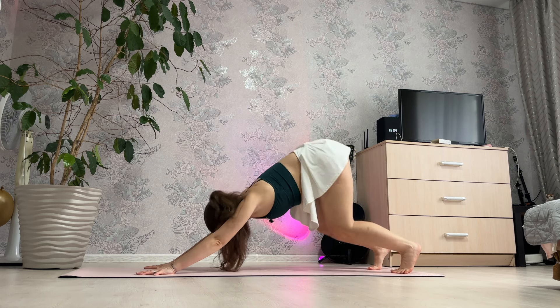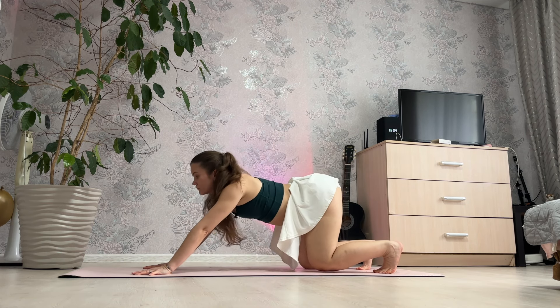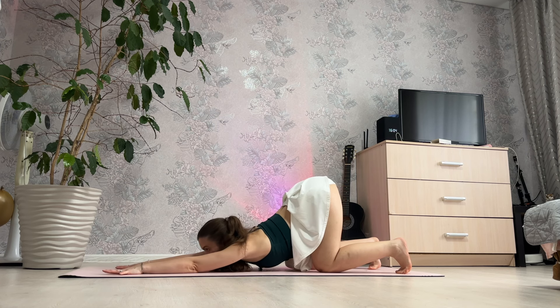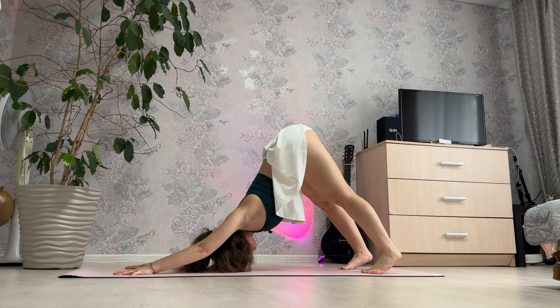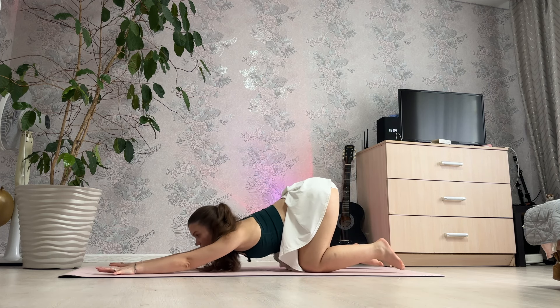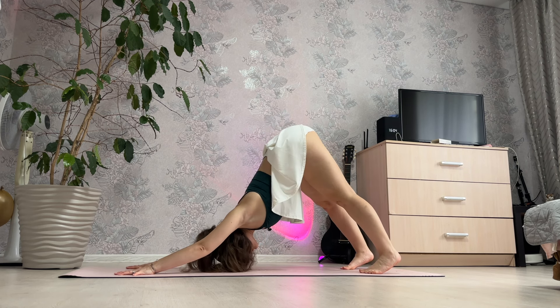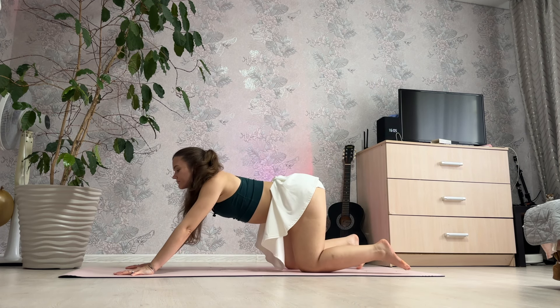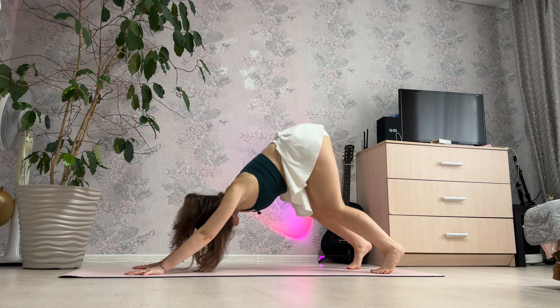And up and down, and 3, 2 and 1. Static pose.